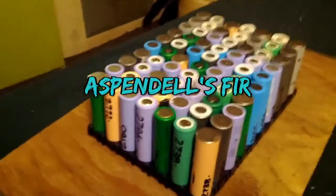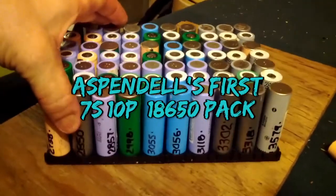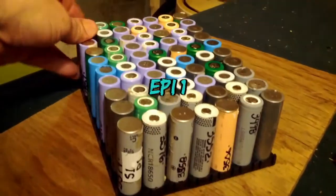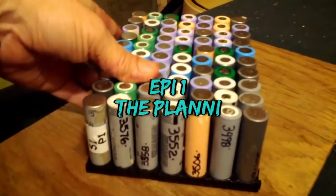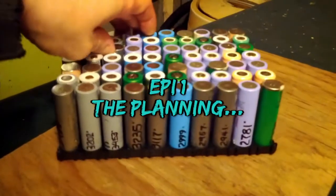Howdy y'all, welcome to my first video. In this series we're going to be looking at the planning stages of building up a 7S by 10 parallel — 7 in series by 10 parallel — 26 volt nominal, 18650 pack.